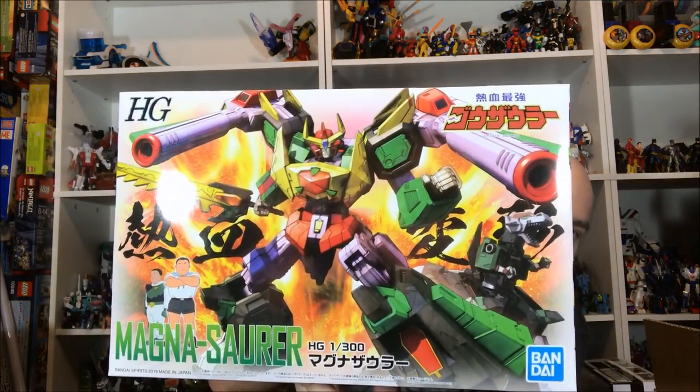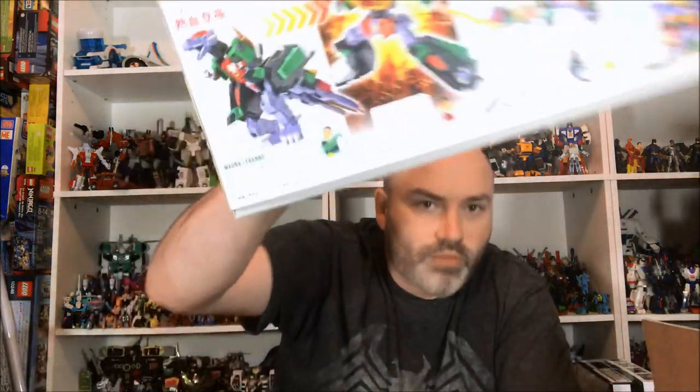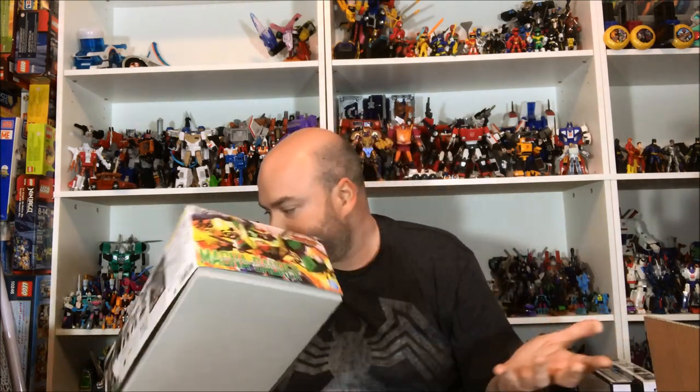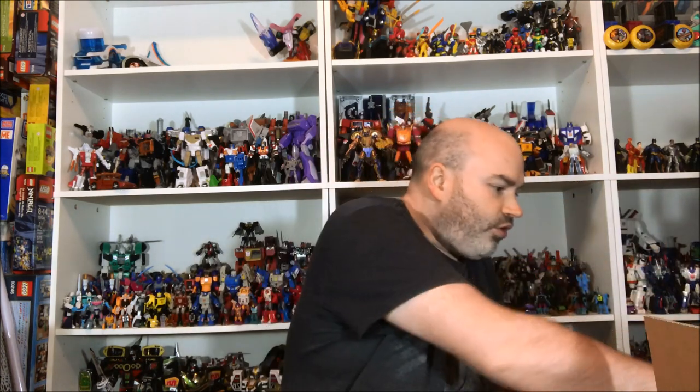The last thing in the box is the Magna Soar, which is the second Go Soar model kit. This thing looks awesome — if you watched my video on the Go Soar you can see him on the side. This second one in the line has a robot mode and a T-Rex mode, and he can also become a backpack for the main robot. I think he looks great. I love the T-Rex mode — I wish I could watch this anime somewhere because I've really been enjoying that first robot I built.